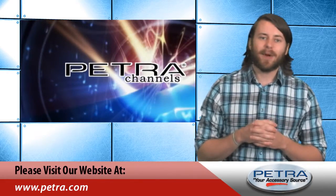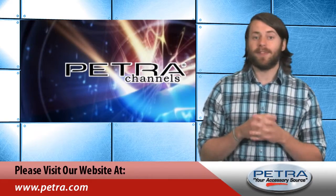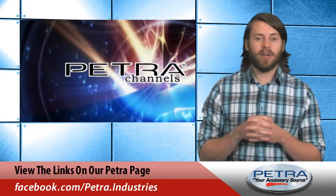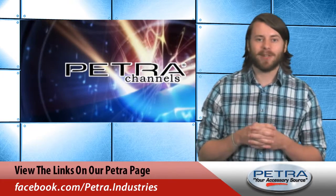To find out more about this product, visit our website, Petra.com, and let us know what you think about it by sending an email to feedback at Petra.com. For the very latest, don't forget to follow us on social media sites such as Twitter, Facebook, and Google+. I'm Patrick Billings. See you next time with another great Petra product.